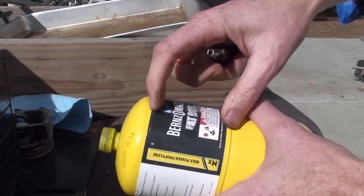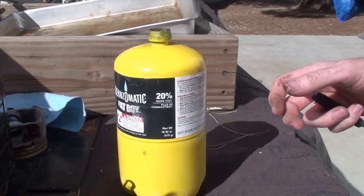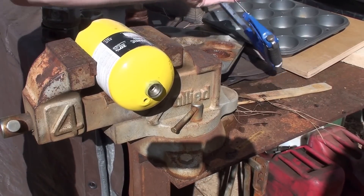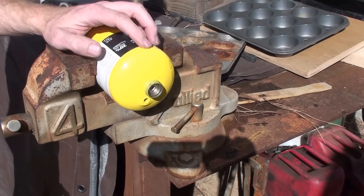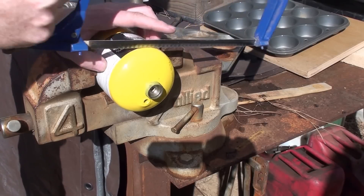Alright, so now we're ready to cut the top of this off here and this will be my crucible. Now I've got it all set up here to cut. I do have a plasma cutter but I'm not terribly crazy about cutting into a propane canister with a flame torch, even if I do have all the gas out of it. So I'm doing it this little fashion way.